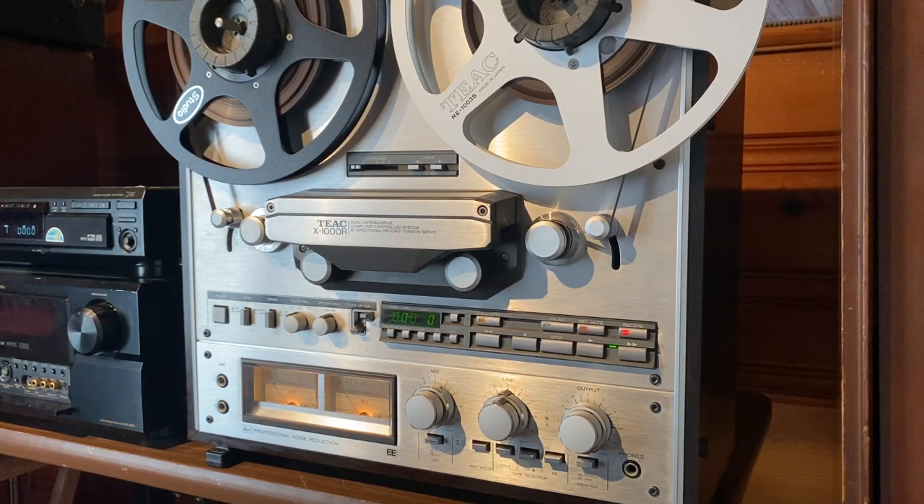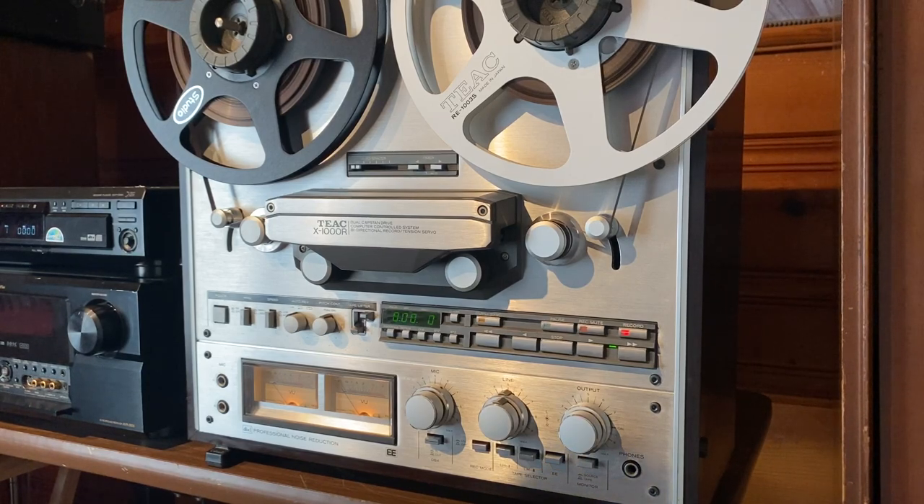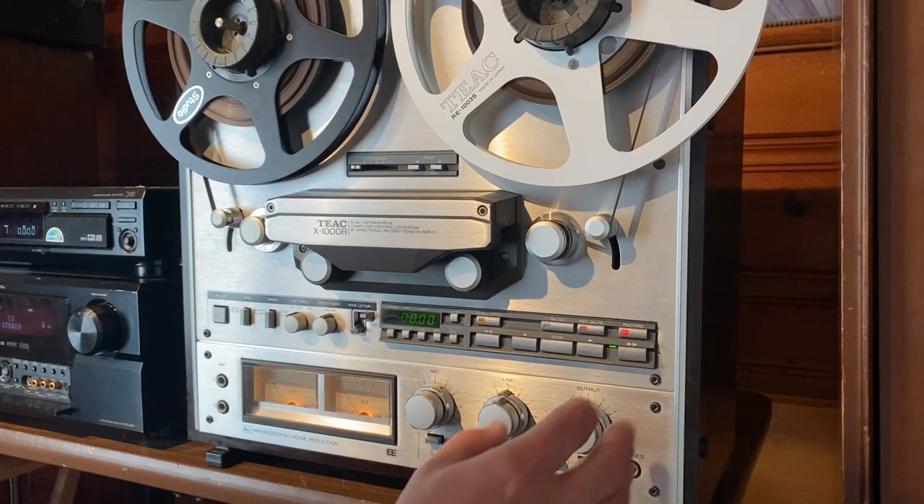This is one of my favorite reel-to-reels. This, along with the X-2000R — I just think they're extremely well built, they sound phenomenal, and they're extremely reliable if you service them on a regular basis, like all reel-to-reels. Let's record something, we'll play it back real quick, and we'll see how it sounds.